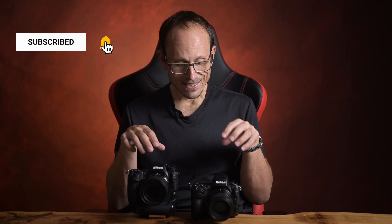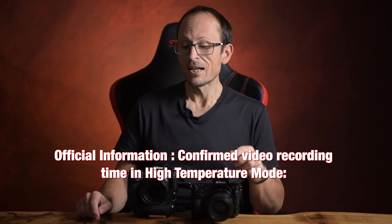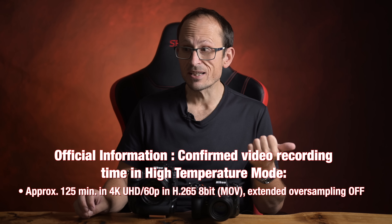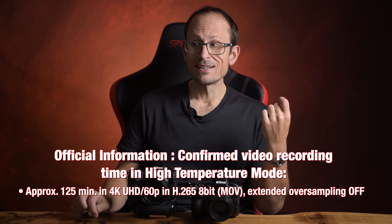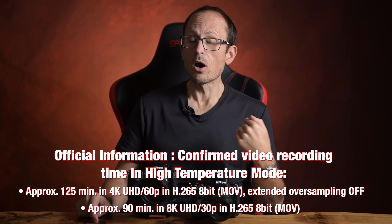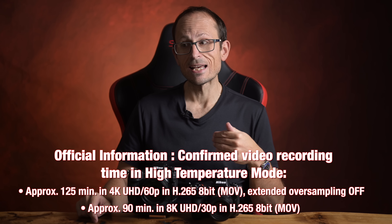At the beginning they were saying the Z8 had exactly the same video capabilities as the Z9 — that's actually not true. The official word now is that the Z9 will basically do two hours and five minutes in all formats except NRAW and ProRes uncompressed. For the Z8, only two video types have confirmed estimated recording times, and only when using high temperature mode: 4K 60p in 8-bit with extended oversampling off should get 125 minutes, and 8K 30 in 8-bit should get about 90 minutes.